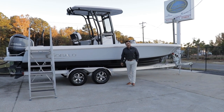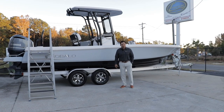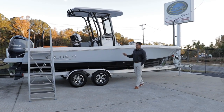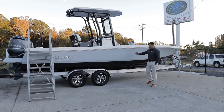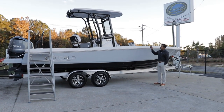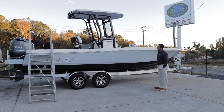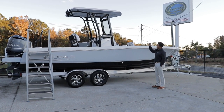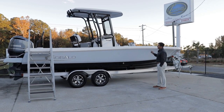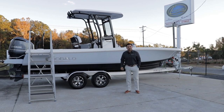Welcome to Longshore Boats. My name is Hector. This is the Rovalo 246 Cayman. This particular model is charred gray with a beautiful black bottom. We ordered it with a powder-coated black hardtop, and under the hardtop we match the Y-band outside color, powered with a Yamaha 300.